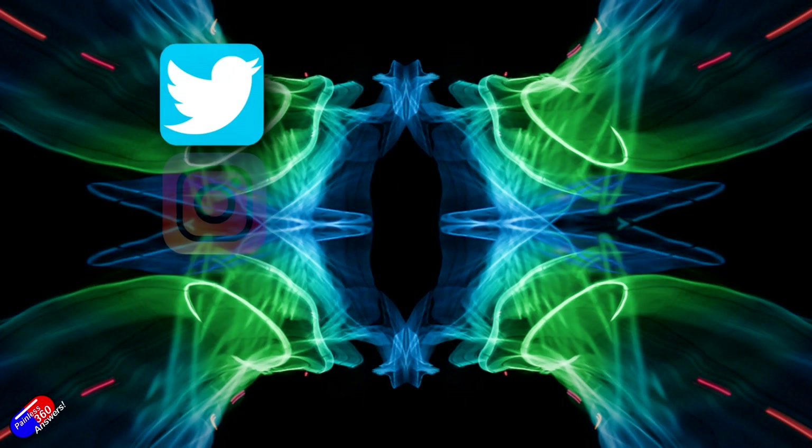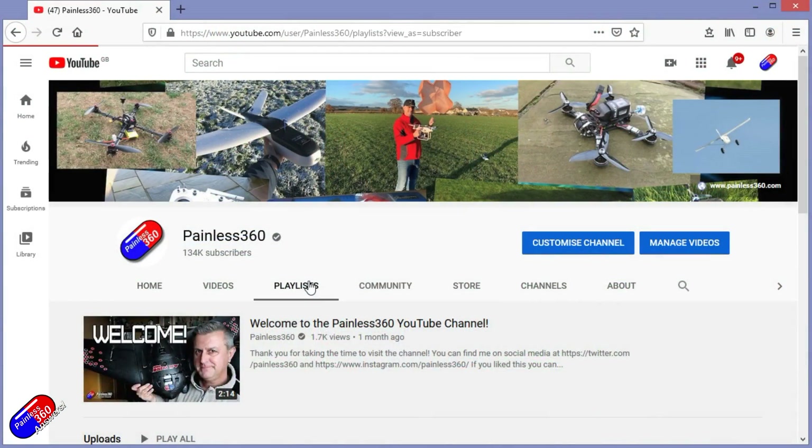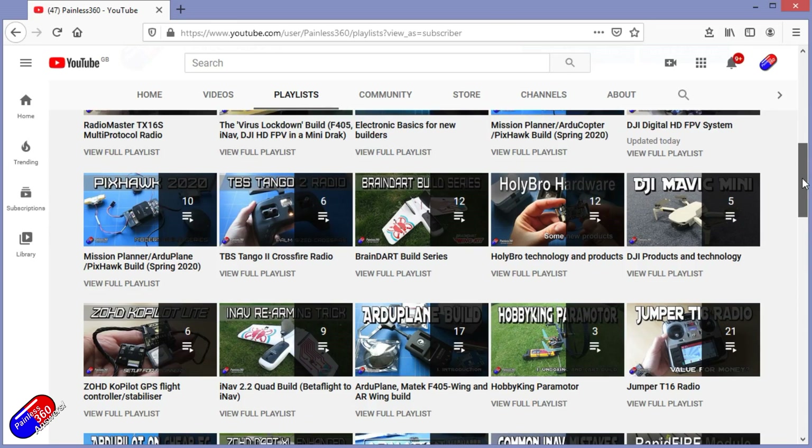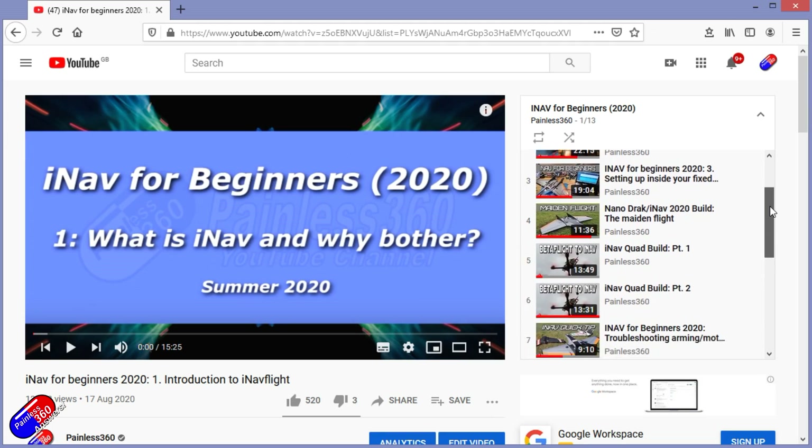So that was a pretty whistle-stop tour of lots of potentially new things. If you're interested in getting to know more about this, I'll link the two or three other videos that are worth a watch — hopefully by the end of them you'll have a good enough grasp of the electrical basics for setting up a flight control system in a fixed wing. Thank you again to those who asked the questions. Do check out the other videos in the Painless Answers series. You can find me in all the usual places on social media, and if you're trying to learn about a subject, check out the playlists — all my videos are organized into easy-to-follow playlists that take you from the basics right through to some pretty advanced stuff.